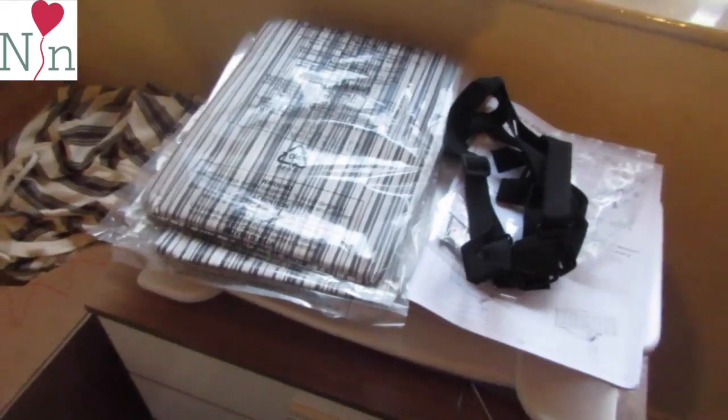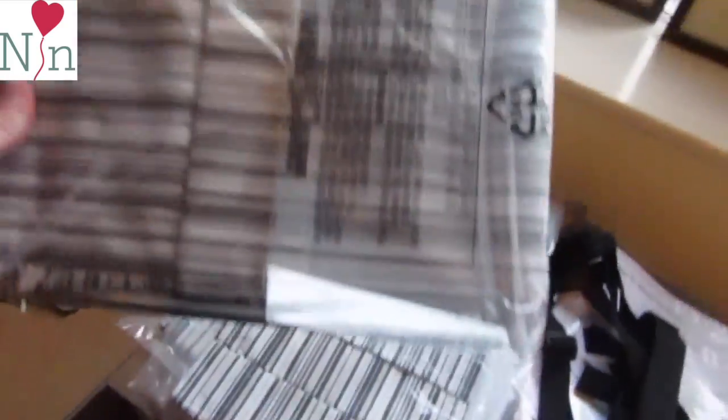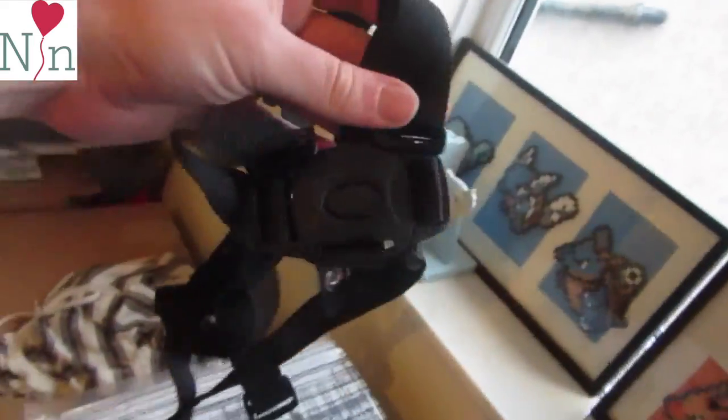So when baby wants to move into a high chair, the idea being it's in a crib for however long. Then they move into the high chair. Once the high chair is done you can use this piece of furniture as a storage unit. Genius! Once you've done the crib, then the high chair, there's the storage unit. These are the straps for the high chair. They literally thought of everything.